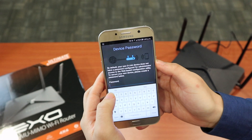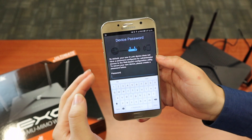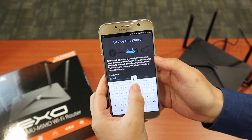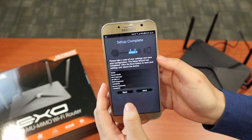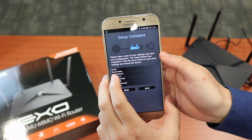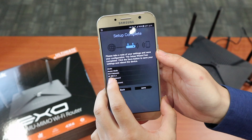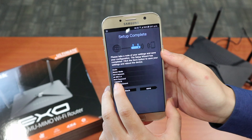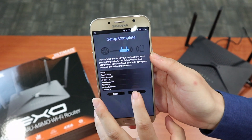Now we're going to set your device password to secure your router. You can set any password you like. From here you can take note — setup is already complete. It will show you the mode is Router Mode, WiFi network name DIR-882-2.4, the WiFi password, and the device password. If everything looks okay, just click Next.